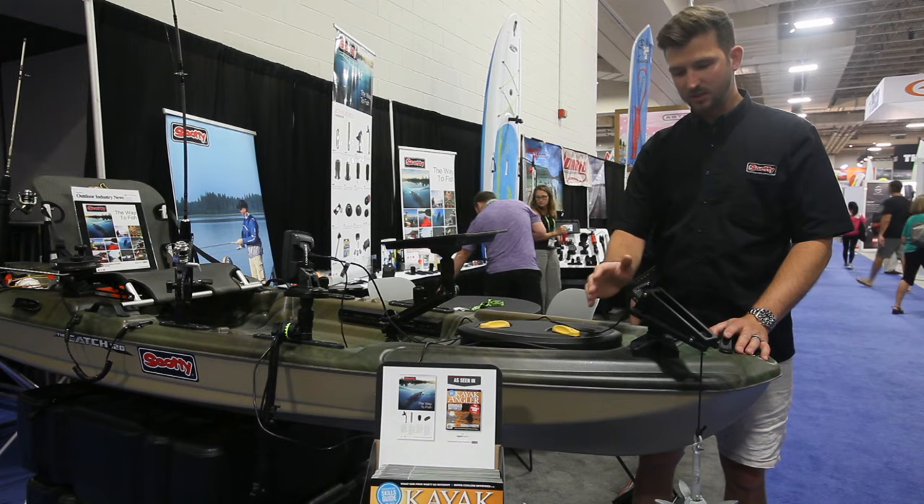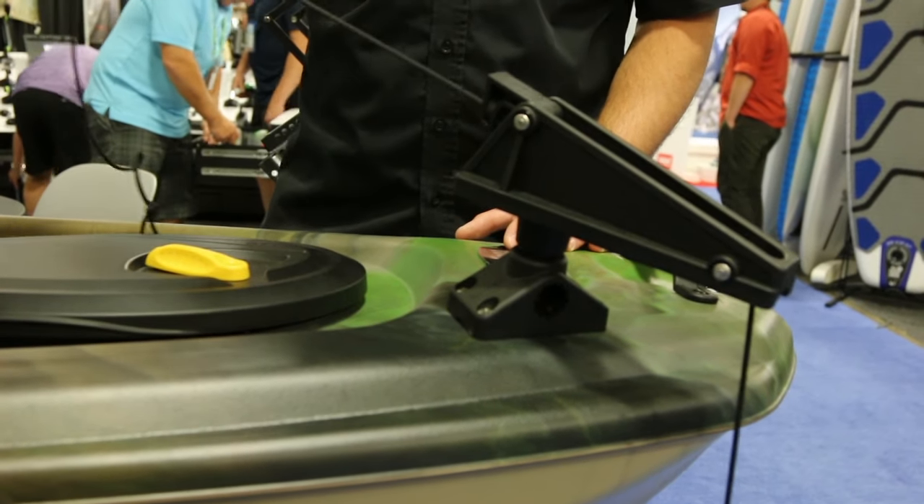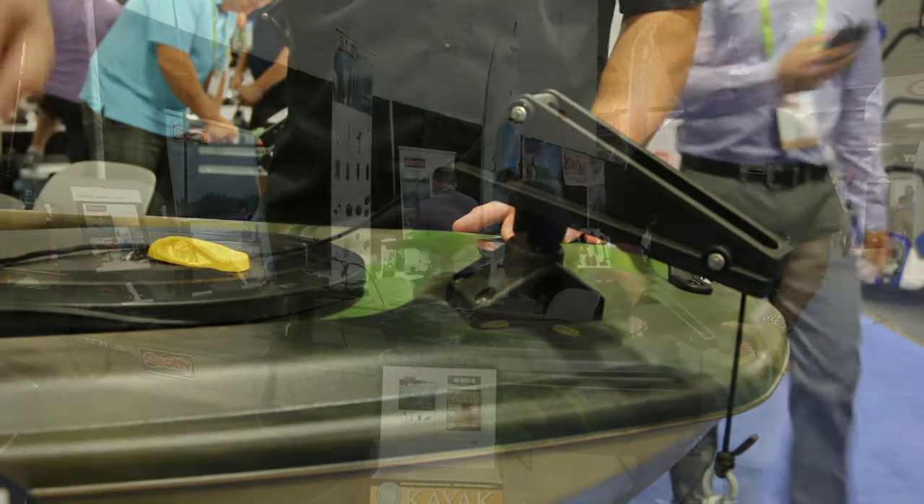This comes in three different options: it comes with our 241 mount, our 244 flush mount, and it also comes without a mount for mounting it directly onto the boat without having to use one of our other mounts.